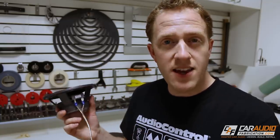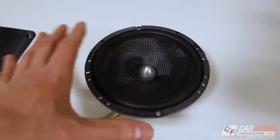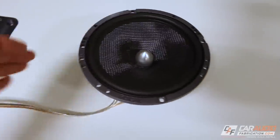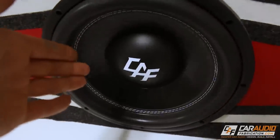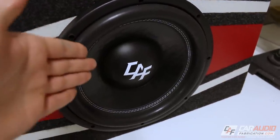All of our speakers are going to have a positive lead and a negative lead. What we want to do is make sure that at the amplifier or at the head unit, our positive is connected to positive and vice versa. If we have two different speakers and one is working opposite of the other rather than working together, generally speaking they're going to work against each other and cause cancellation, distortion, and other issues. For speakers, if the polarity is incorrect we can have a loss in mid-bass, and if we're running a system with multiple subwoofers there can be a huge loss in subwoofer output.